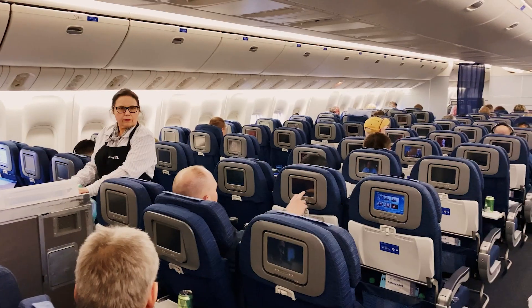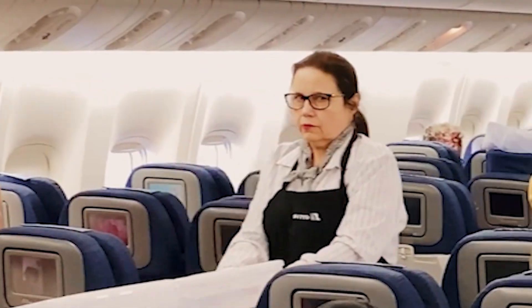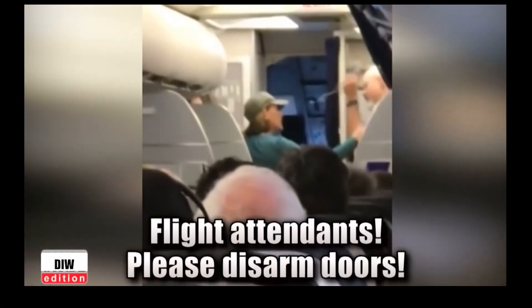This is a short video, but content and subscriptions should be coming down the aisle once we have gone viral. Thanks for your time folks and have a wonderful day. Flight attendants, please disarm doors.